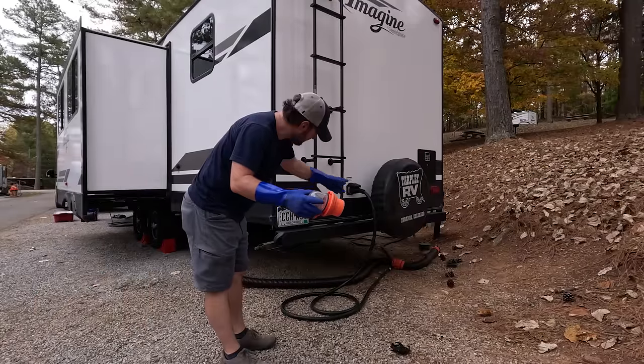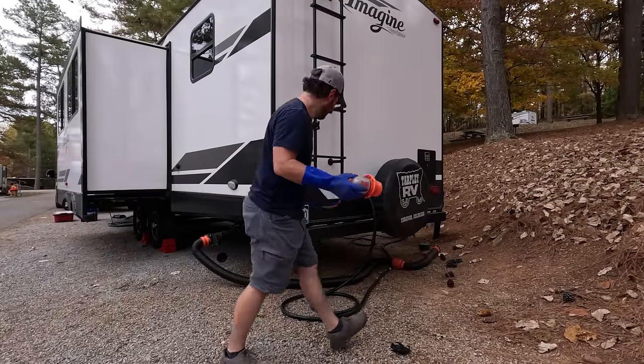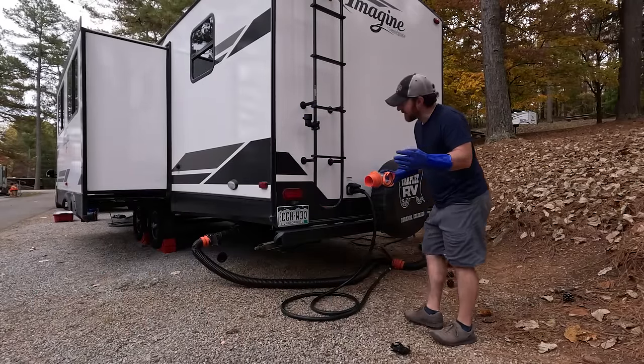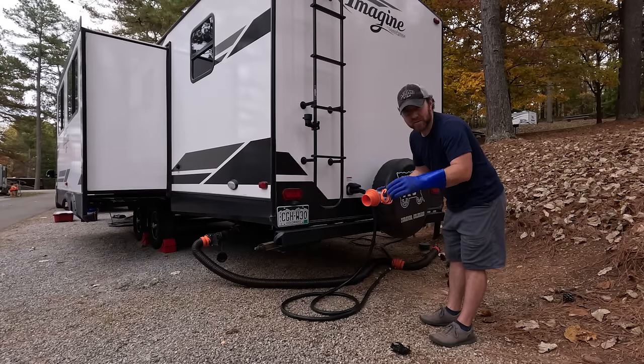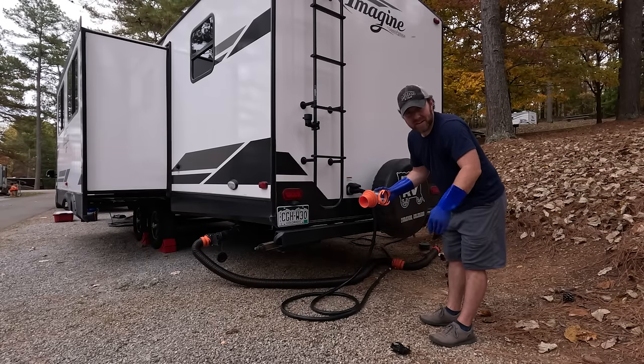This is what will connect to the sewer inlet over there. I keep this in an extra battery box on the tongue of the trailer so it doesn't have to go inside the truck, the pass-through, or near anything else we use.